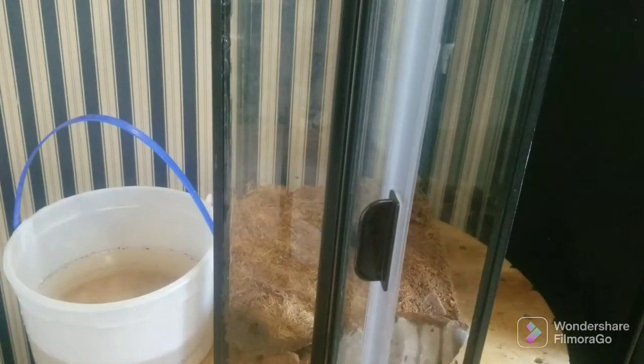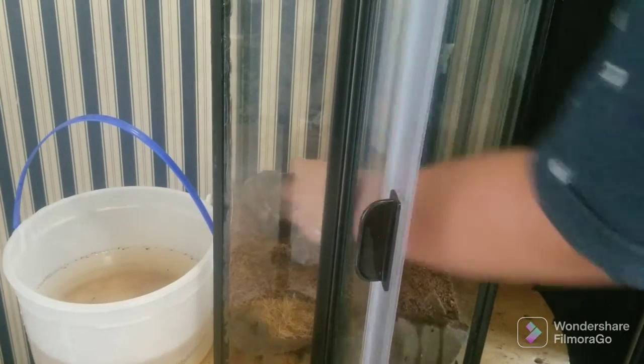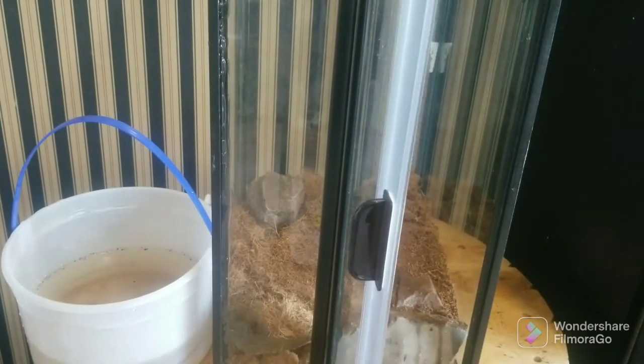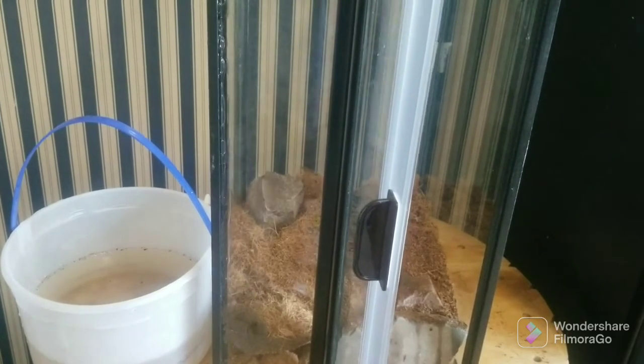Now that we've got our substrate, I'm going to add branches and details. I'm actually going to add a little bit more substrate because I'm going to be planting my snake plant in here. I'll add some more substrate and get back to you guys.